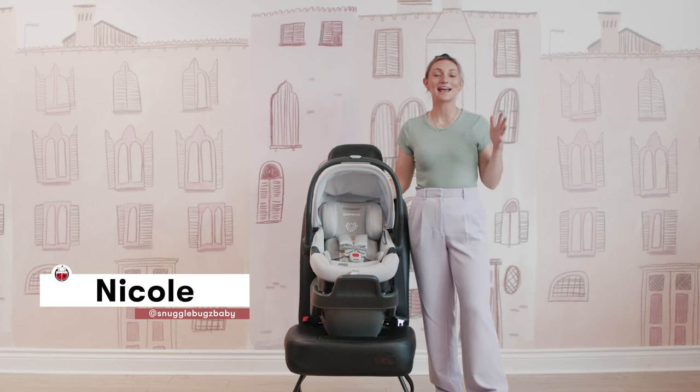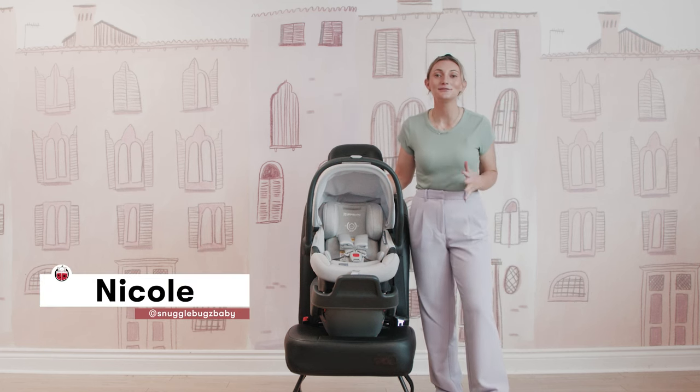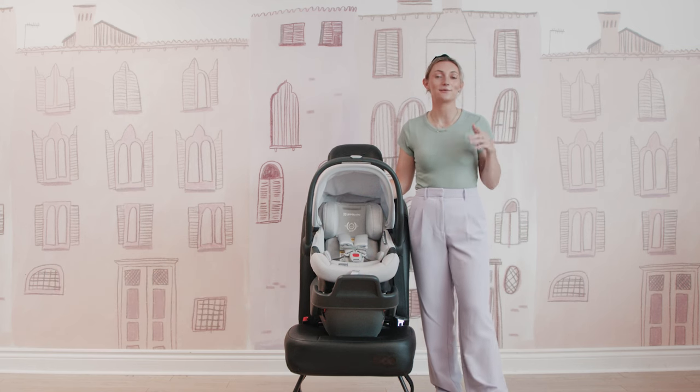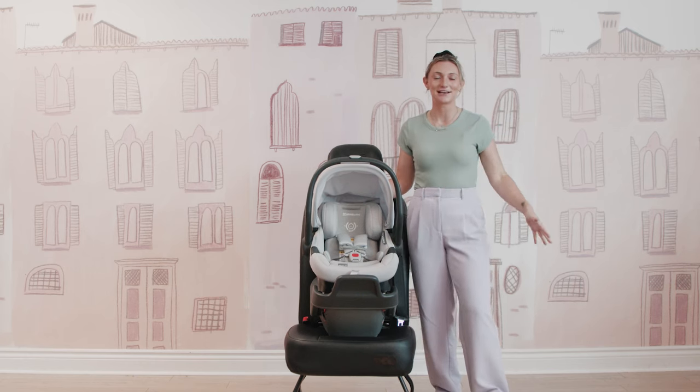Hi friends, it's Nicole from Snuggle Bugs and welcome back to our YouTube channel. If you are new here, this is where we share all of our amazing product demos, product comparisons, and product reviews to instill confidence during the early stages of parenthood.